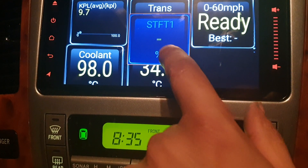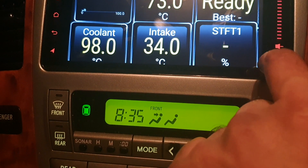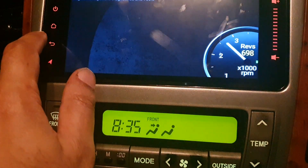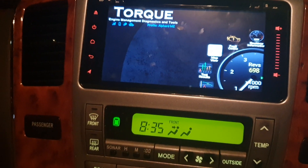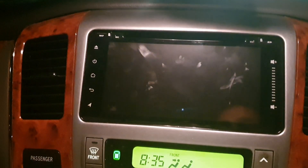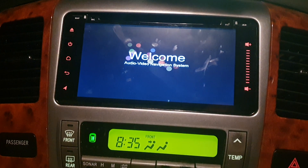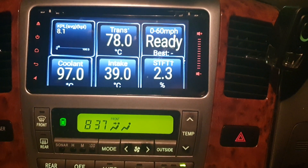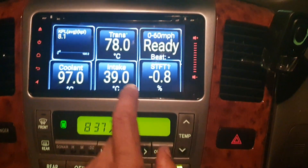I'm going to add one in — short-term fuel trim — and stick it on there so we know that one works. It can be a little temperamental. If you've made any adjustments, switch off the engine and restart it. It goes through a series of steps so it takes a little time. I've restarted it and as you can see the short-term fuel trim is back on.